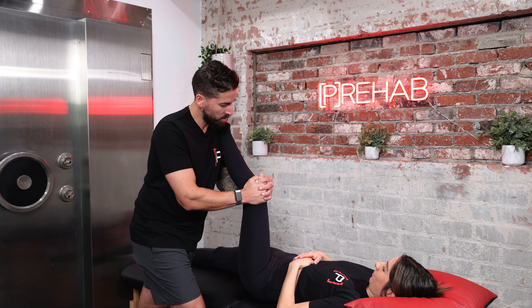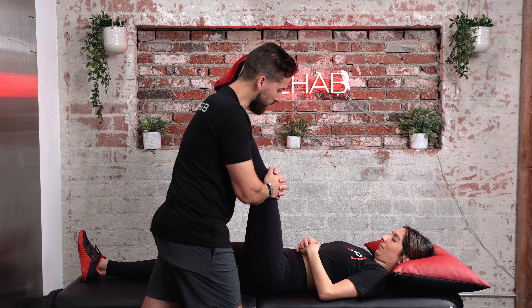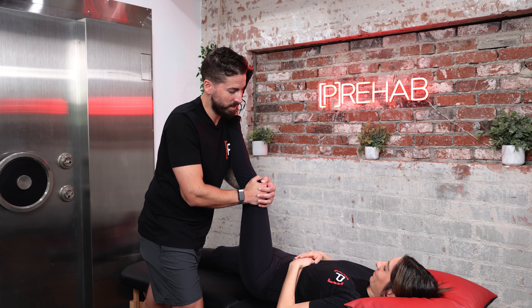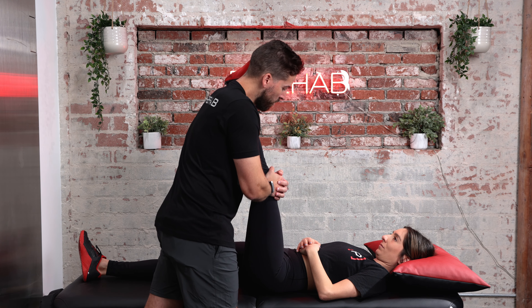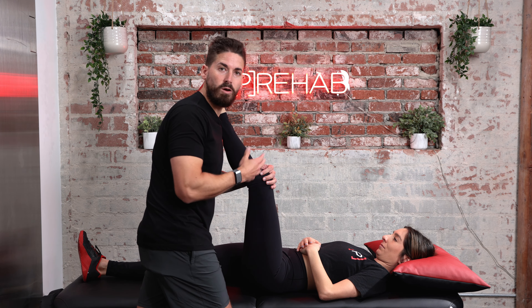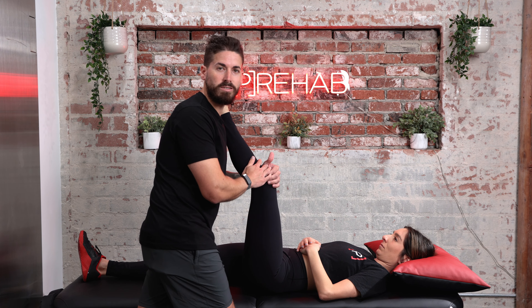When the stretch subsides, I tell Adele to push her knee into my shoulder as hard as she can without moving the rest of her body — holding that contraction for at least five seconds. Then I move her into a bigger stretch and repeat the process until we've worked through her maximal end range of hamstring flexibility. This contract-relax technique achieves autogenic inhibition and stress relaxation.